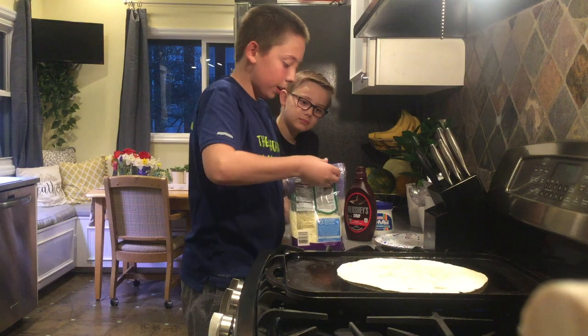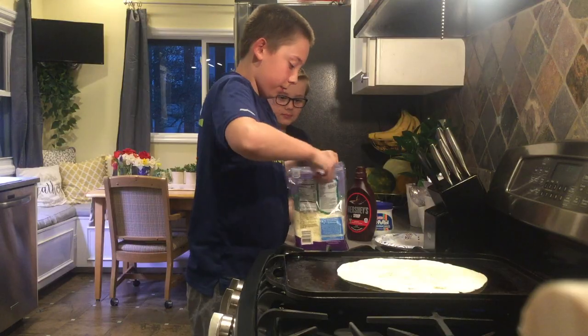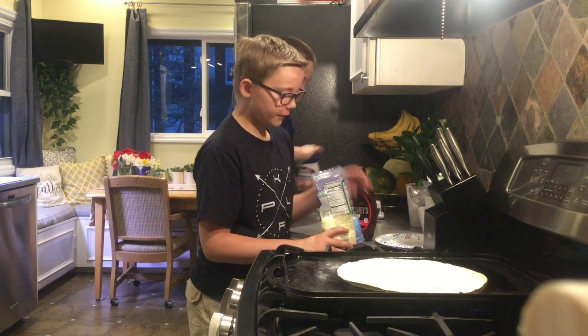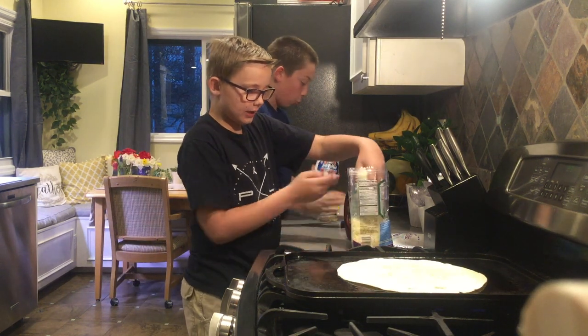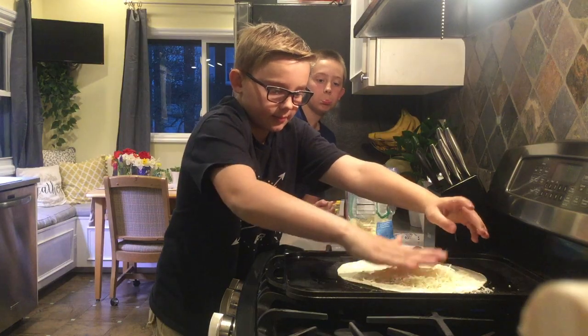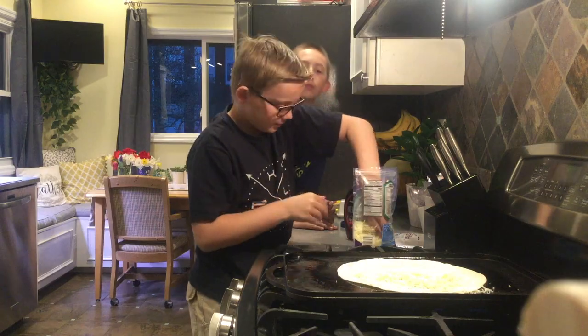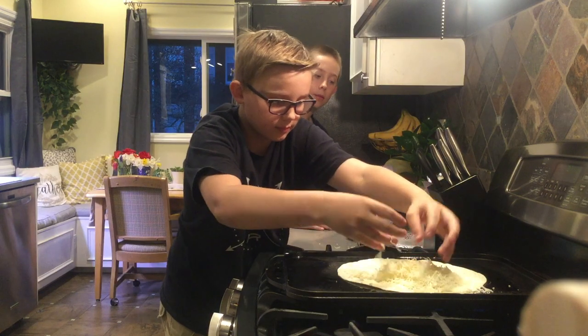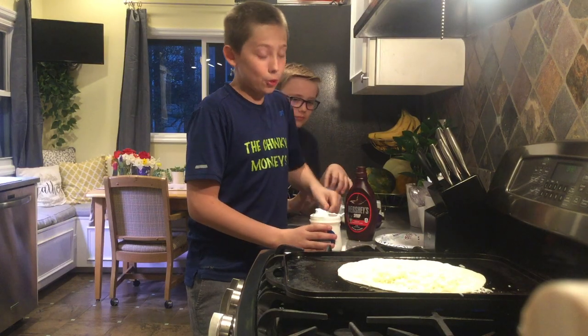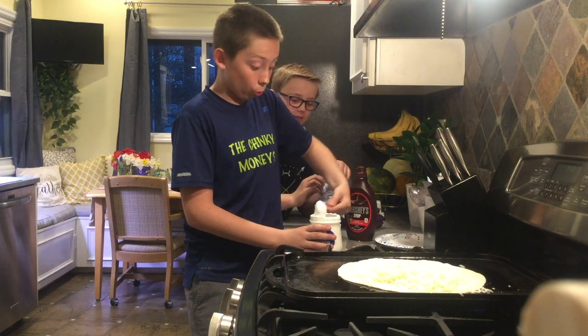Oh it's already open - life, am I right? So now we're gonna put a handful of cheese - at least I hope. A lot of cheese, good good.